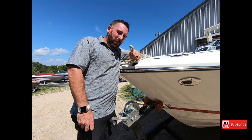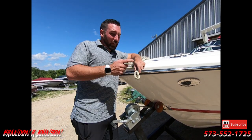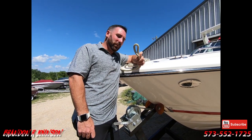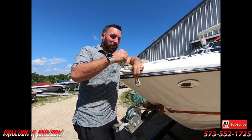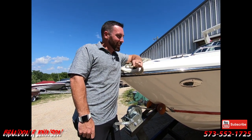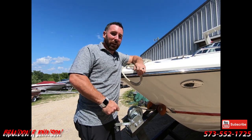Before we get into doing this, I thought I'd ask you a little favor. I sell boats here at Heartland Marine. This channel, Used Boats TV, is to show boats as well as to make how-to videos. If you like what you see, be sure to like or subscribe to my channel. Click below and hit subscribe, or wait to the end — I've got an end screen. You can click my face right in the middle.